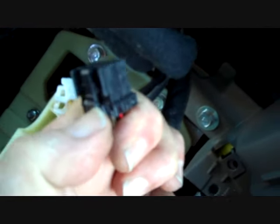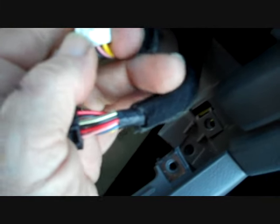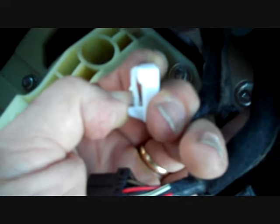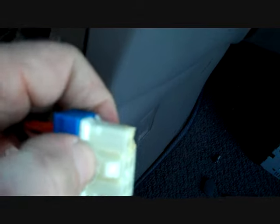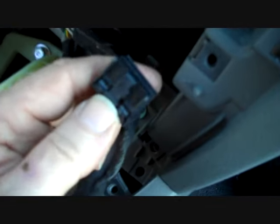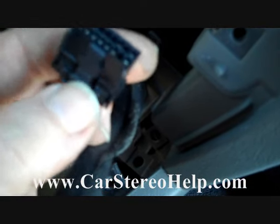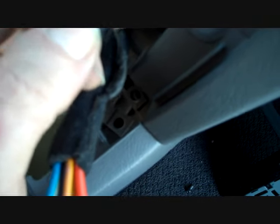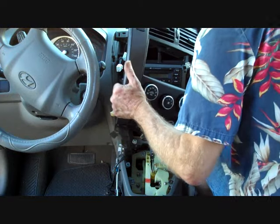These connectors are all keyed and only fit one spot. The trigger is usually towards the top center — you squeeze it down and it releases. Most of these connectors have a trigger on top; push it down and you can see how it lowers the little locking clip, allowing you to wiggle the connectors loose. One connector is for the AC controls — push the big trigger down on top. Another main AC connector has a trigger towards the center; use the edge of your thumb to push it down. Since all connectors are keyed, there is no risk of putting them back in the wrong spot.